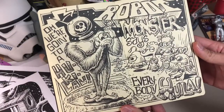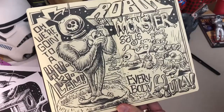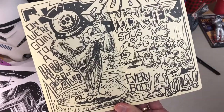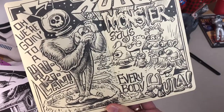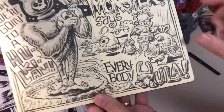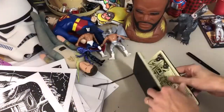Another terrible movie: Robot Monster. But it's a classic. Robot Monster is an alien who's trying to kill all the humans — basically an ape with a space helmet — and he's singing the hula song and playing his ukulele. He's on a moon and there are aliens. Robot Monster says "everybody hula," and there's our baseball. There you go.